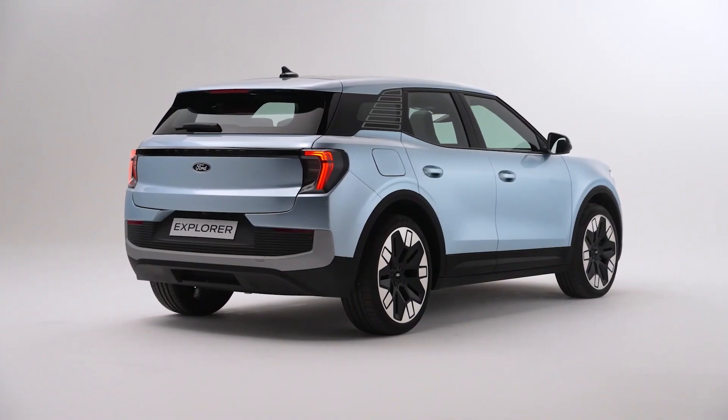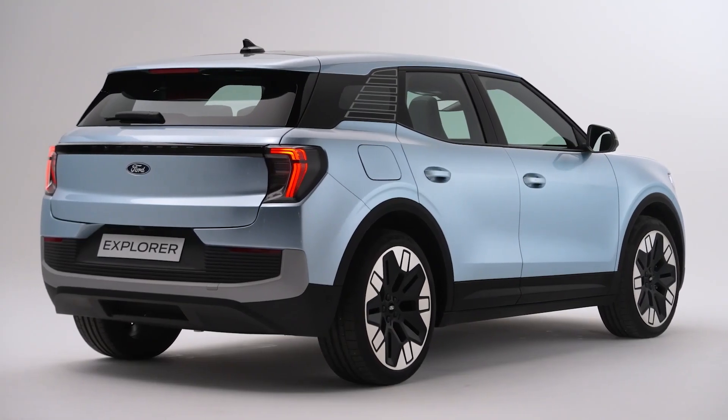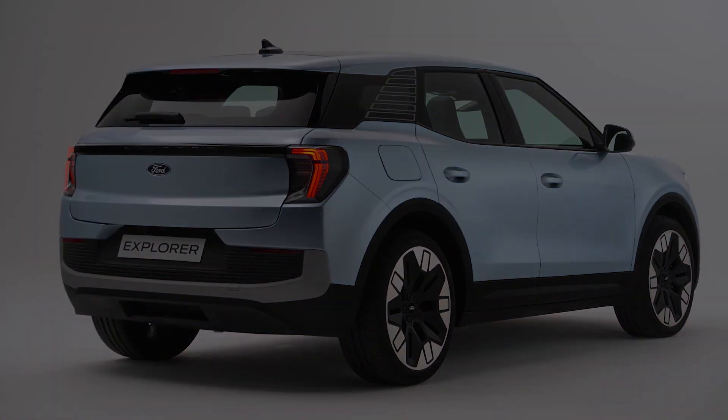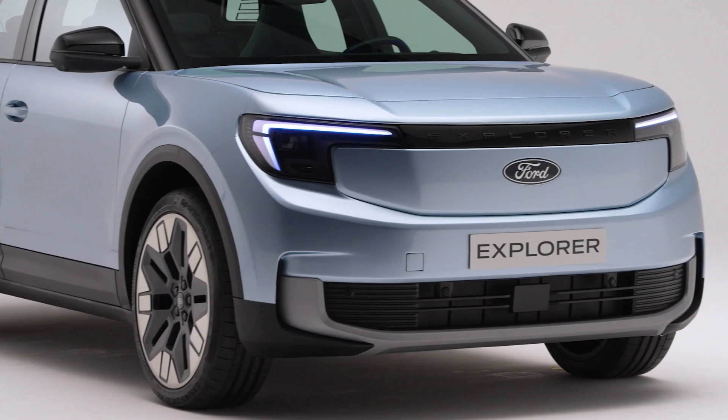This is Ford's second EV after the Mustang Mach-E, and it's based on the same platform as the Volkswagen ID.4. Alright, let's take a closer look at the Ford All-Electric Explorer.